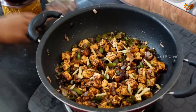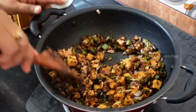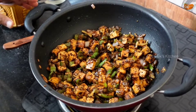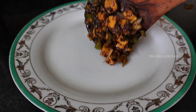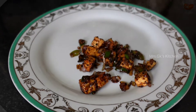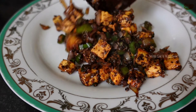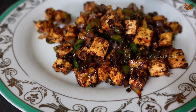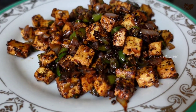Let's put the garlic strips on the garlic. Add the ginger with the soya sauce. Then put the ginger and garlic into the pan and mix well.